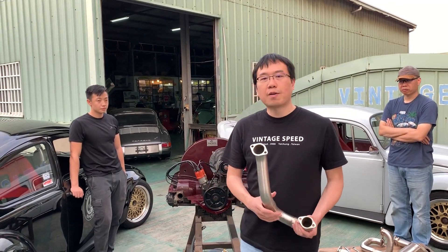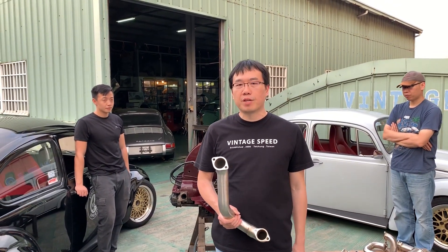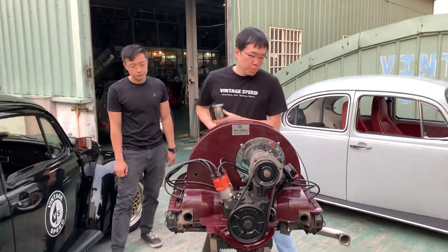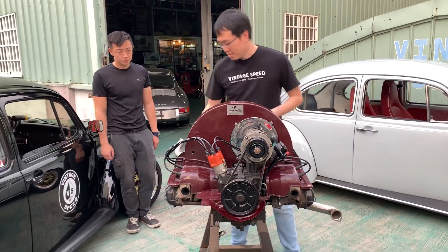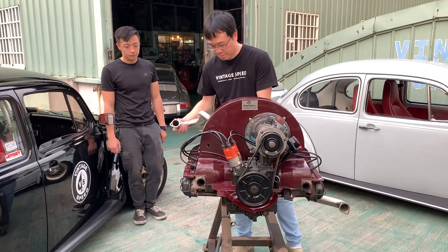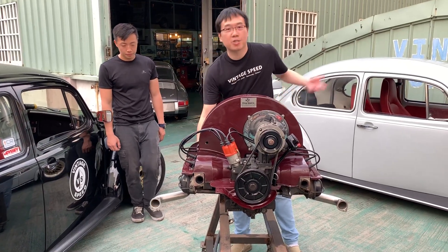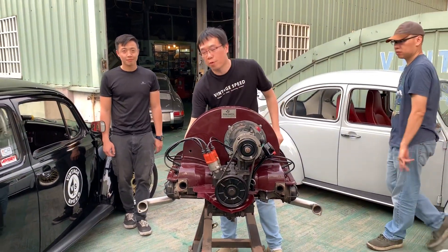First, we start from number one and number three cylinder. I assume one is here and three is here. And I need two helpers to hold it for me.